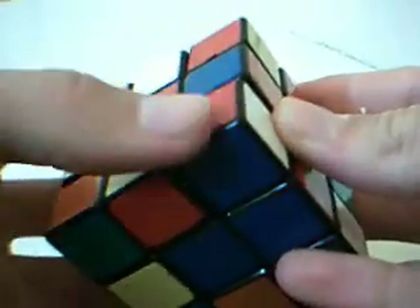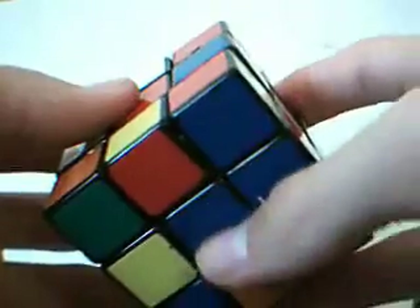Did the algorithm. Now turn the front twice, the bottom twice to put it back. And you can see it lines up with the centers right there, right there, and the blue ones.